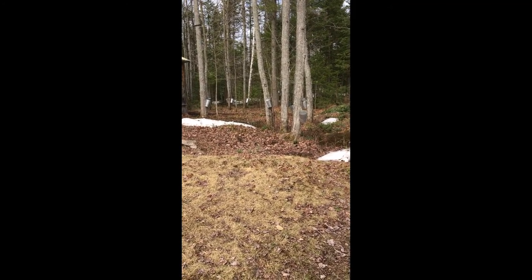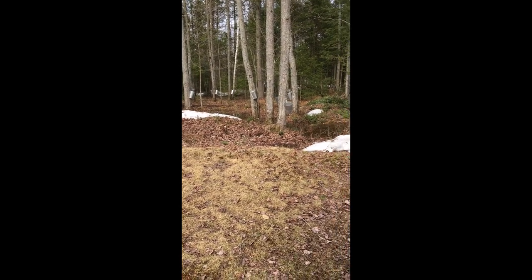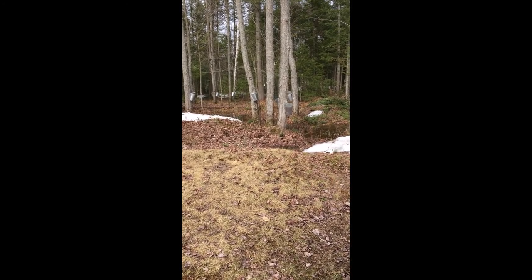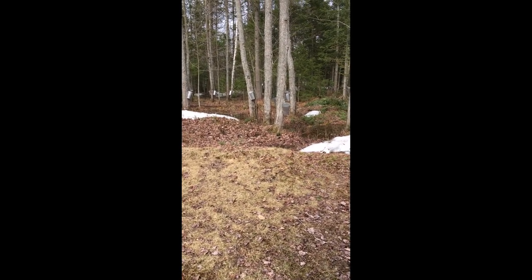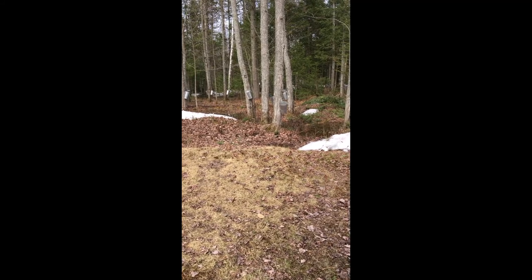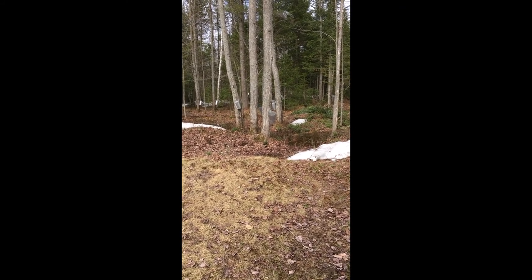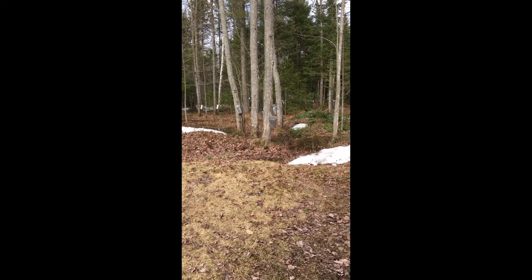The blade of the hatchet had made a deep gash in the tree, but Waxus didn't pay any attention to it. He left for hunting. Leaning against the base of the maple tree was a birch bark bowl. Drop by drop, watery looking sap from the gash in the maple tree trickled into the bowl.